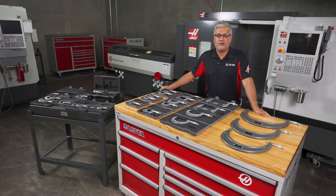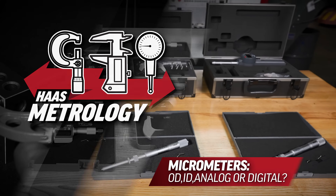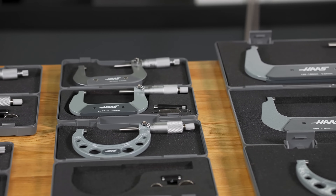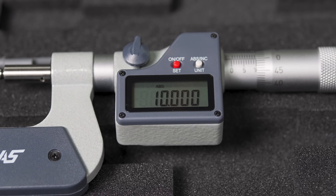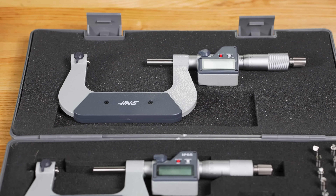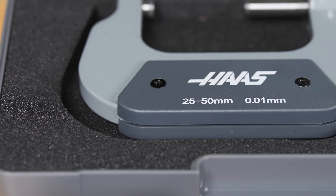Today we're going to look at the new line of micrometers we have on hasstooling.com. We've got many different types and ranges that we think you'll find most commonly used in shops everywhere. These being standard outside micrometers up to 12 inches and their metric counterparts up to 300 millimeters. There is also a range of digital micrometers that we can switch between inch and metric displays with a simple press of a button. The current sets that we offer can measure up to 6 inches or 150 millimeters. All of these analog and digital micrometers come in standard ranges of 1 inch or 25 millimeters.